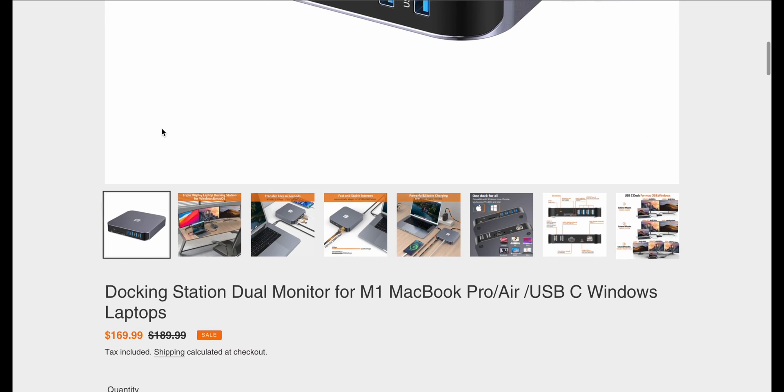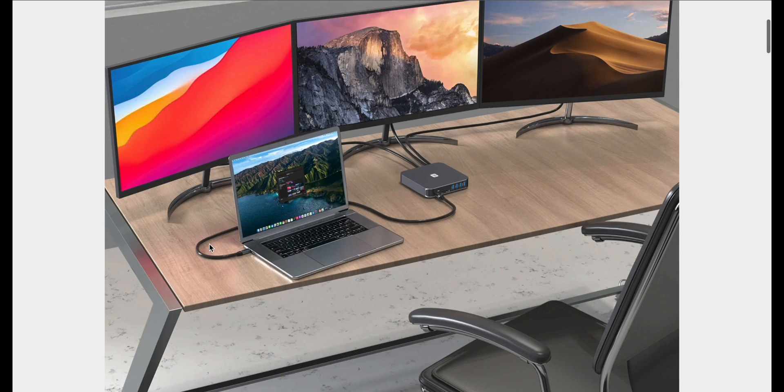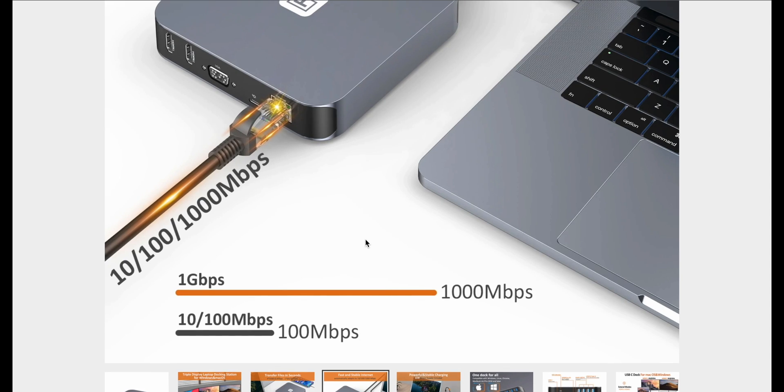This is the docking station dual monitor for M1 MacBook Pro Air USB-C and Windows laptops. It's hard to tell with photos how big it actually is, but there are a couple of cool pictures. That's a good representation — look at that, three displays they've got rocking there. Plus, you get a bunch of other bells and whistles. And this is a nice one too, because you definitely don't see this a lot on less expensive docking stations or hubs — Ethernet.